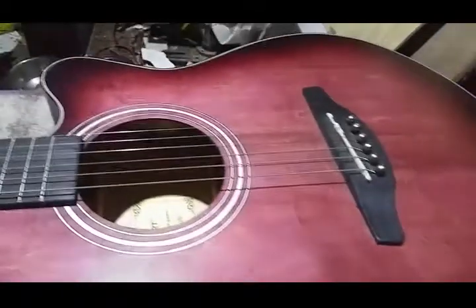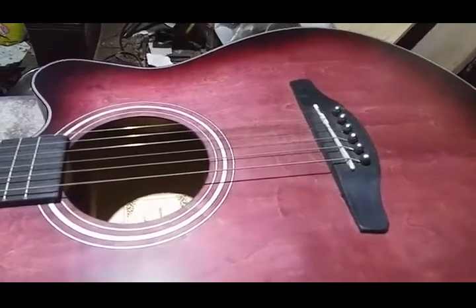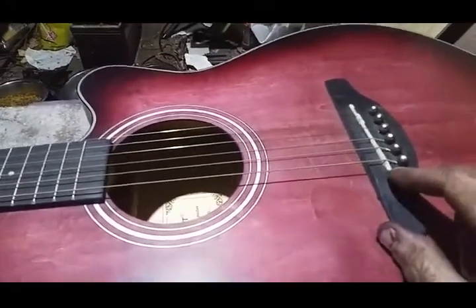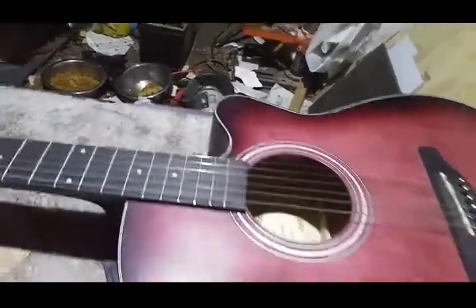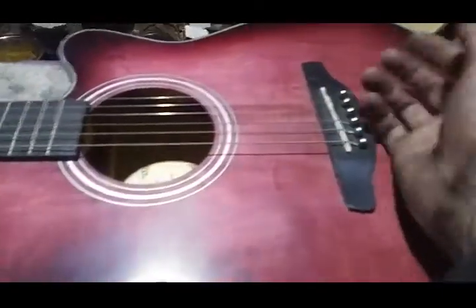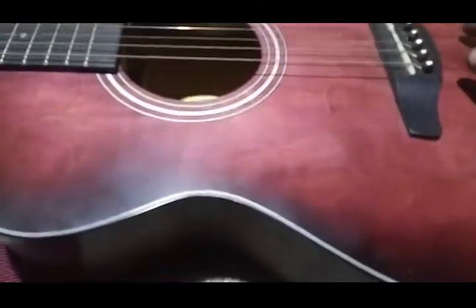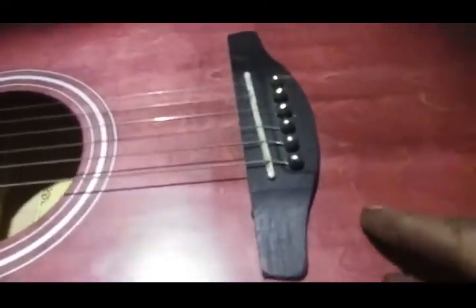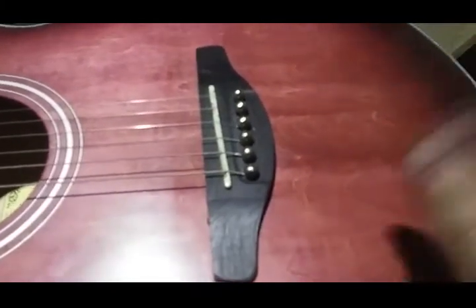All you do is loosen up or take off the strings, take your pins out, pop the strings out, pop your bridge off. Then you're going to need a drill and a drill bit. My piezo had a little jack on the end, so I just cut that off and stripped it back — that gave me two little wires so I can hook it up to the jack.